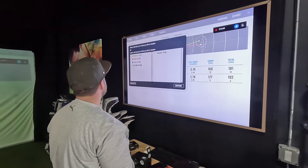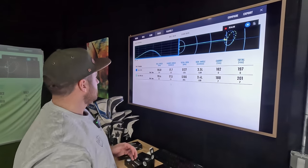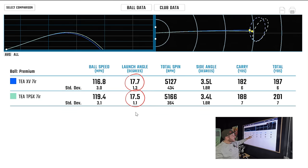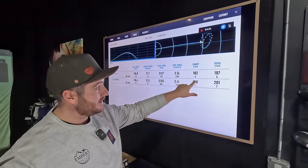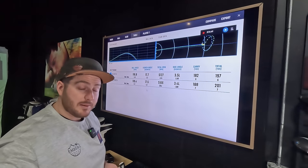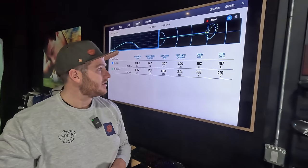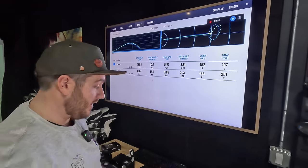Tate's seven iron results comparing the Srixon XV to the TP5X: two miles an hour faster ball speed, but spin was within 40 RPMs — essentially identical. Launch angle was identical. However, the TP5X went six yards further with four more yards of rollout. So you're going further without sacrificing any launch or stopping power. Two yards sooner stop — that could be the difference between on or off the green.